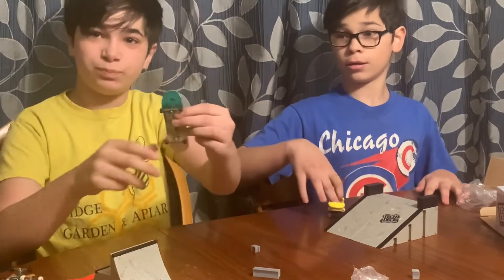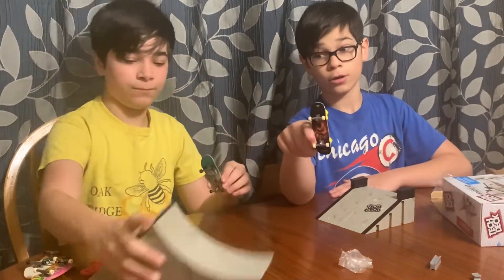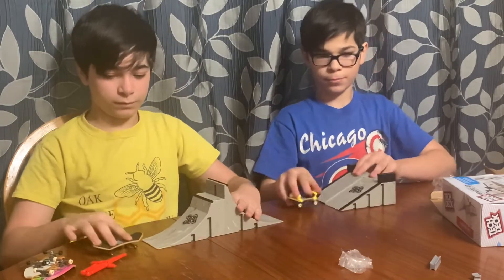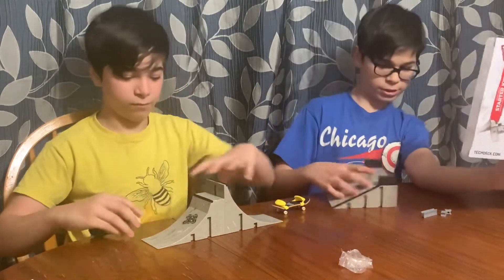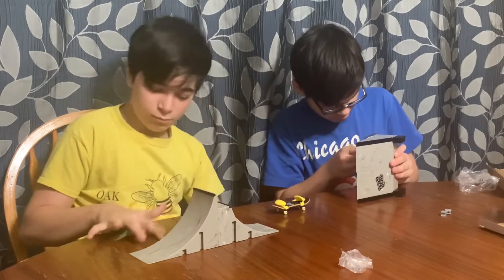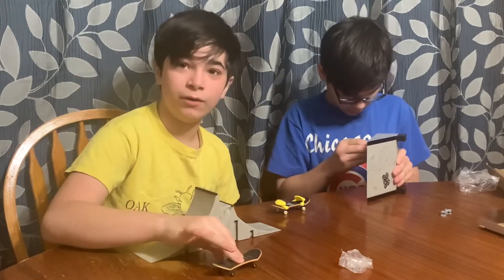So today our special board is the Ricky board. Just to tell you, it is not included in here — what is included is this skateboard. These are our special boards going to be entering today. How can we do this? Flip that around. We're going to try and do this. I'm going to do it with my thumb so you see what I'm trying to do.